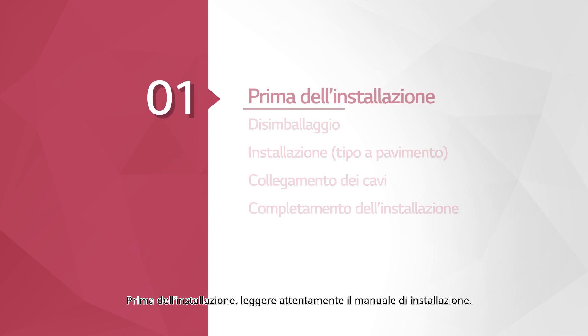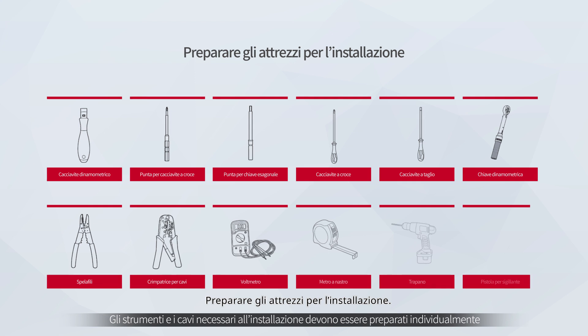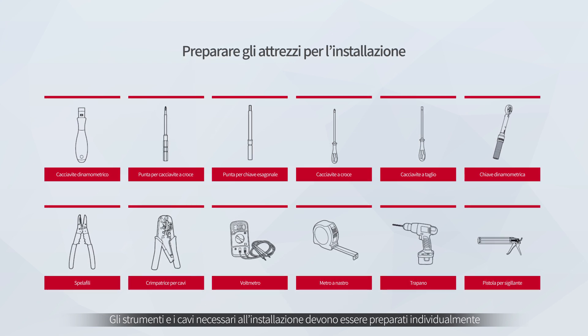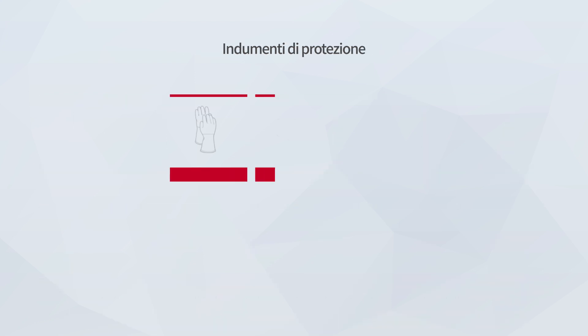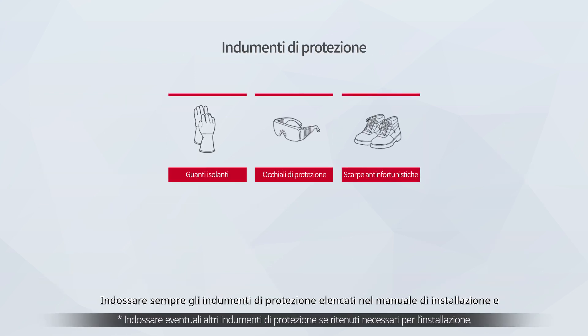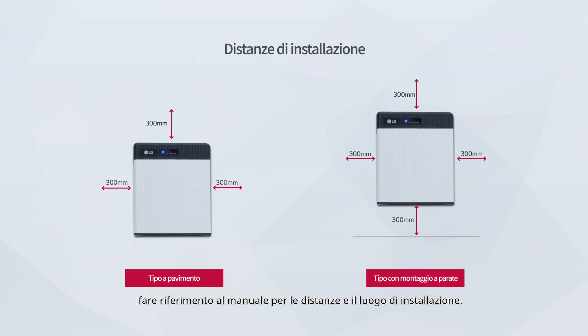Before the installation, please make sure to read the installation manual thoroughly. Prepare the tools for installation. Wear the safety gears listed in the installation manual at all times, and refer to the manual for clearance and installation location.